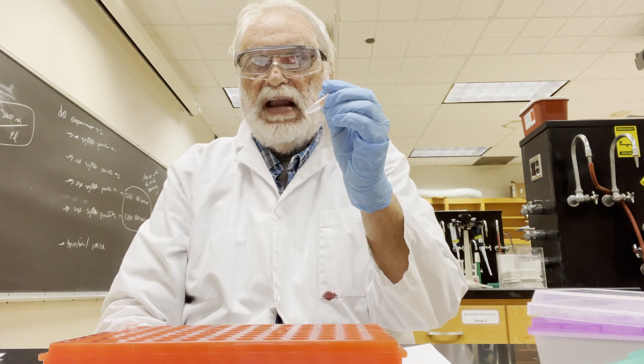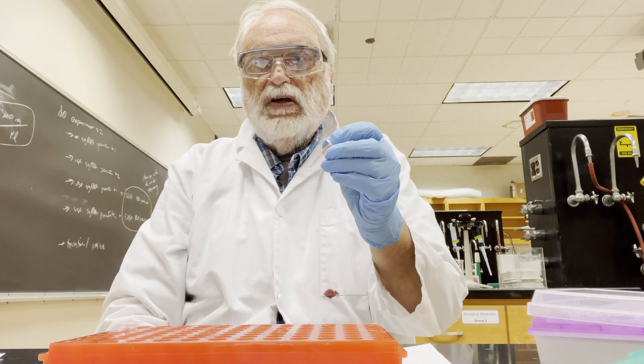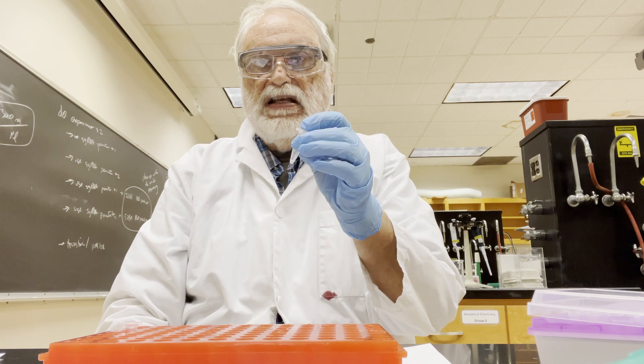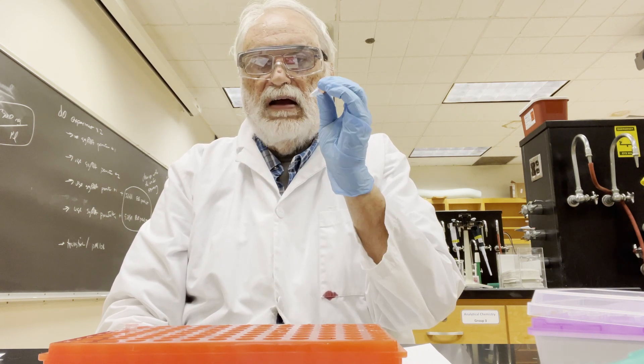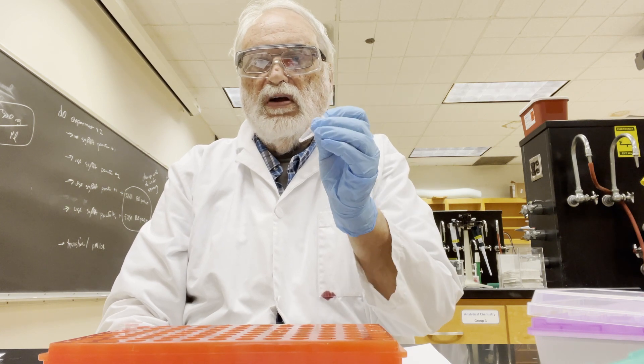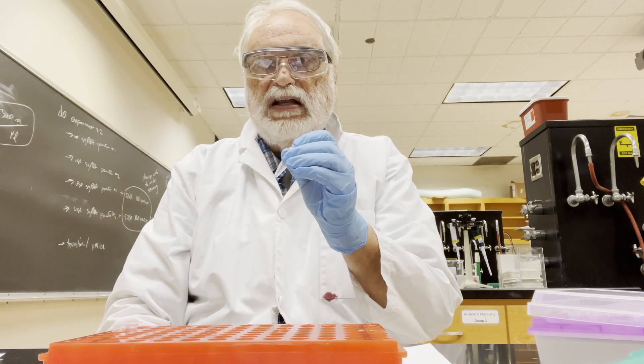Now this sample will go in and sit at 37 degrees for about an hour, and at that point we'll add this mixture to some competent cells. I'll show you how to do that later. I'm going to walk over to the 37 degree incubator — if you don't know where it is, feel free to ask me or one of the TAs.